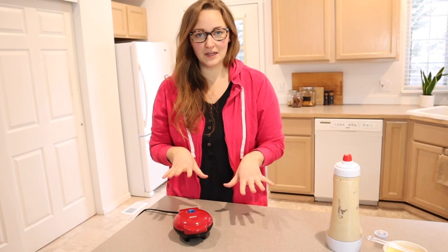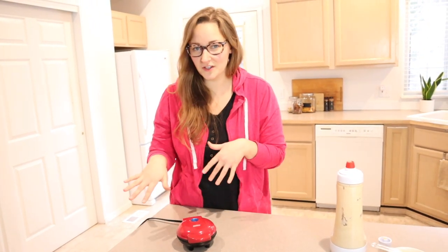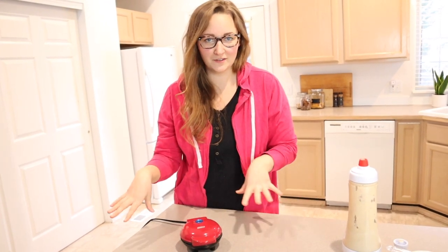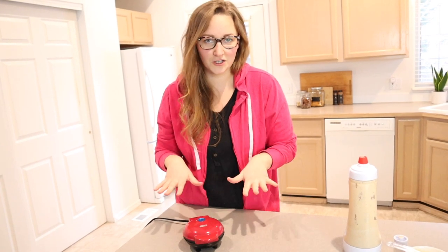Something I love about waffle makers — especially in the last few years — is that there have been so many recipes for other things you can make in them. People have really branched out and made things like little cakes or even cooked eggs in waffle makers. I just think there are so many fun recipes that would be really fun to put into this heart shape.